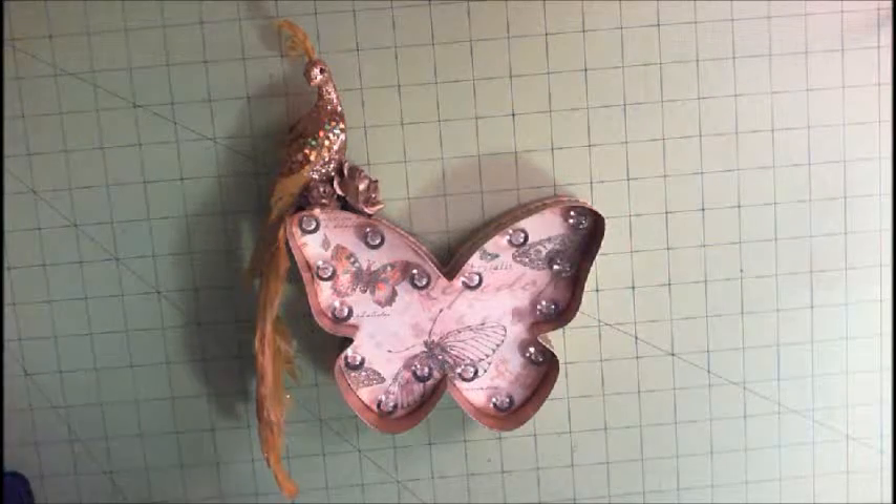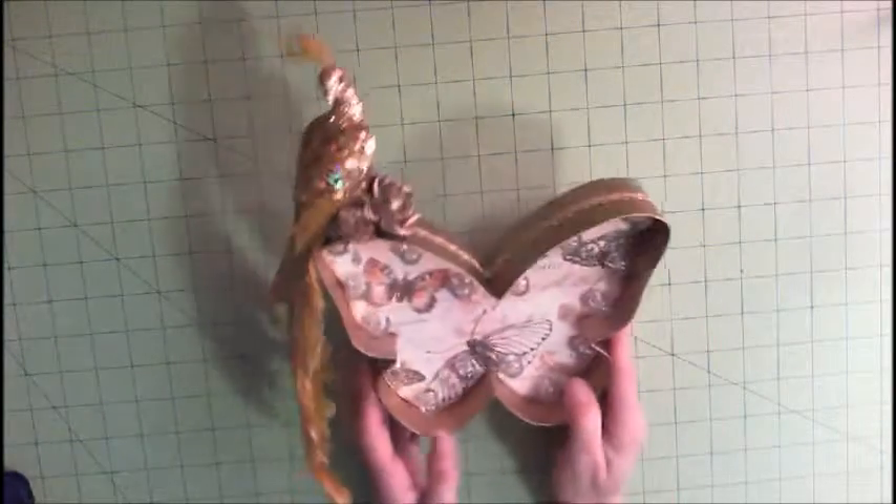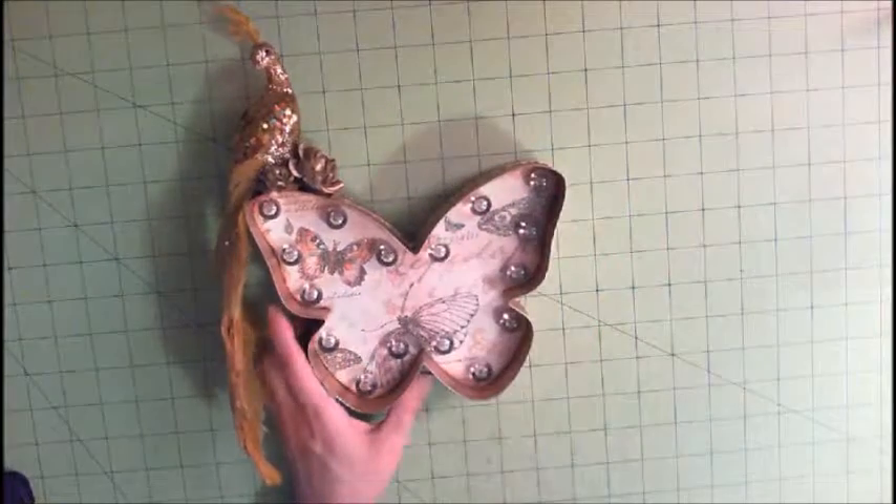Hi there, it's Patti from Patti's Crafty Spot and I just want to share with you what I worked on today. This is one of these Heidi Swapp marquee love lights — this is the butterfly one and you can see the butterfly right there.